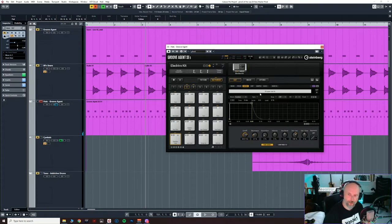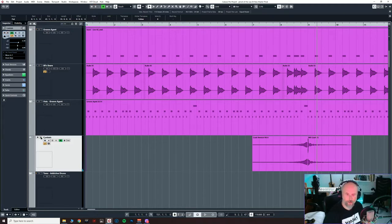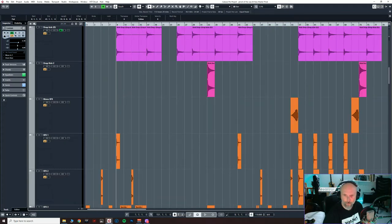With Groove Agent I've got a lot of control — filtering, cut-off, all kinds of things. I often don't need them on these hats; I think they're fairly pure. But you can pitch them, control the volume, and they're velocity sensitive — which is a good thing from a virtual instrument like that. Then we've got some reverse, and a little crash at the end. It's got a distinct ridey kind of cymbal hit on it. Then I've got a drop kick with a little bit of filtering, which I use at certain points to emphasise things in the track.